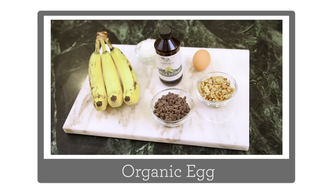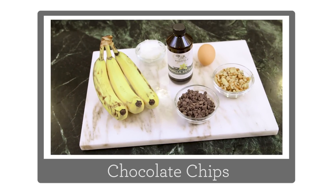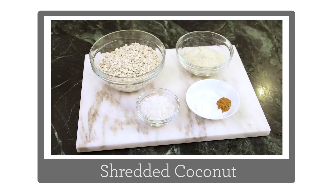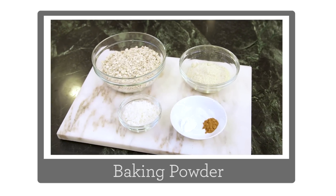So let's go through our ingredients. We need overripe bananas, one organic egg, vanilla extract, coconut oil, chocolate chips, walnuts, gluten-free oats, almond meal, finely shredded coconut, cinnamon, fine-grain sea salt, and baking powder.